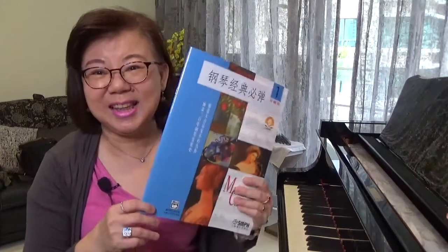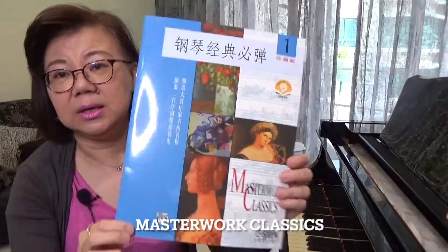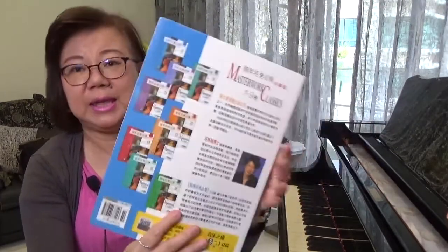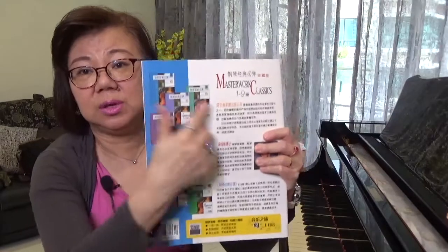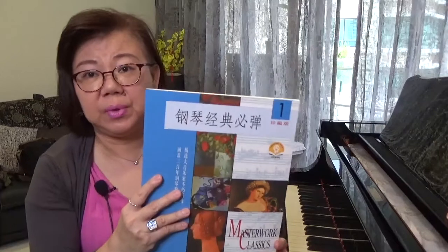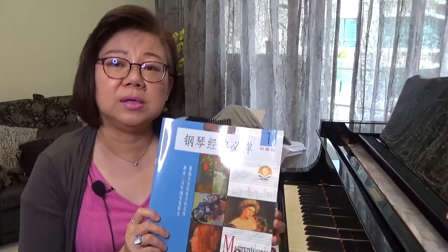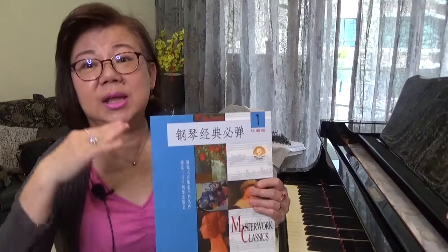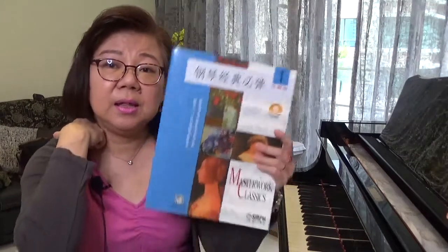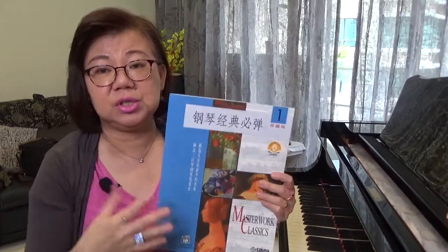The first one I'm introducing is the Masterwork Classics. This comes in a total of, I think, eight levels. It moves up the level and it actually bridges very well with the ABRSM exam grades. If I want to move the student up from beginners and get them ready for grade one, I'd use the blue-coloured level one book, which introduces students to classical style repertoire.